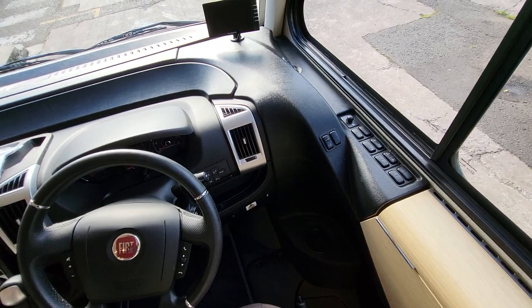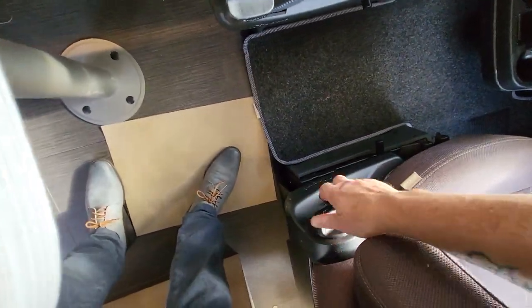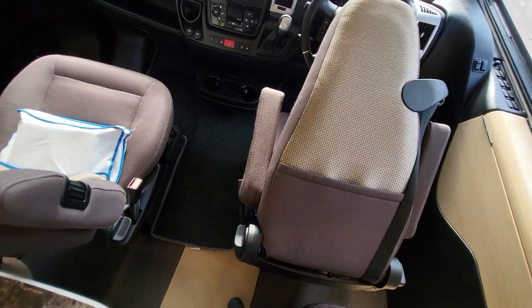Your mirror controls are over here, and your electric window. These seats here simply push forward by tilting this, and then you need to put the seats down like that when you want to pull the bed down.